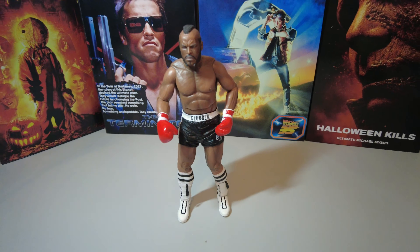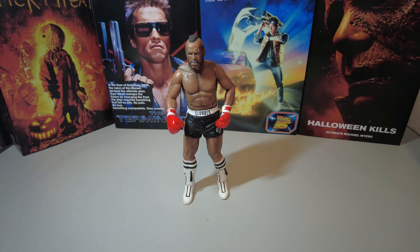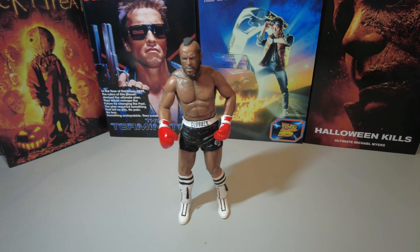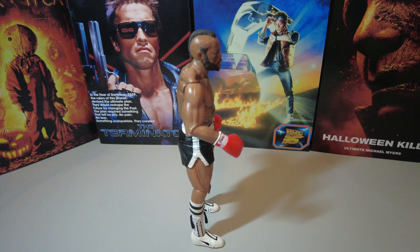The figure does stand on his own body weight with no need for a stand, which is always good. Some of the newer figures have found out that a stand is needed because the balance is kind of top heavy, and they don't seem to stand on their own. But these older ones do seem to stand pretty well. That's him from the side-on position here.